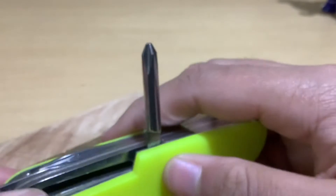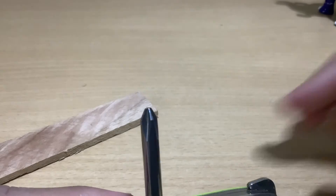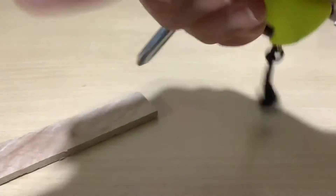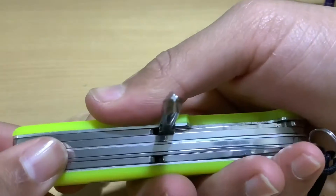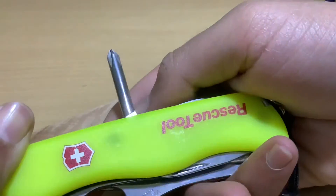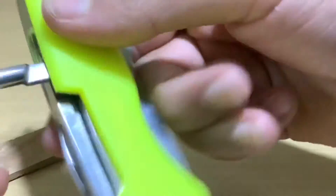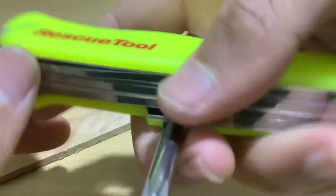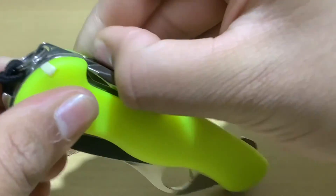Next is the Phillips screwdriver — it's the same standard dimensions as in all other Swiss knives. It's placed in the middle like many other models, which provides good torque and makes it easy to rotate clockwise and anticlockwise. However, it's not long enough for all situations — it can't reach deep places or be used at all angles, but you make use of what's given.